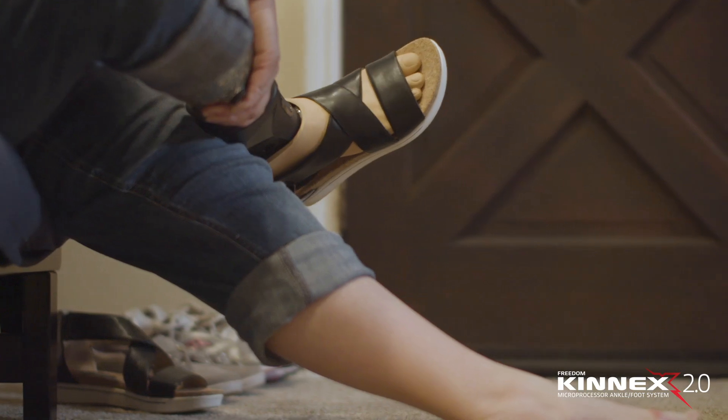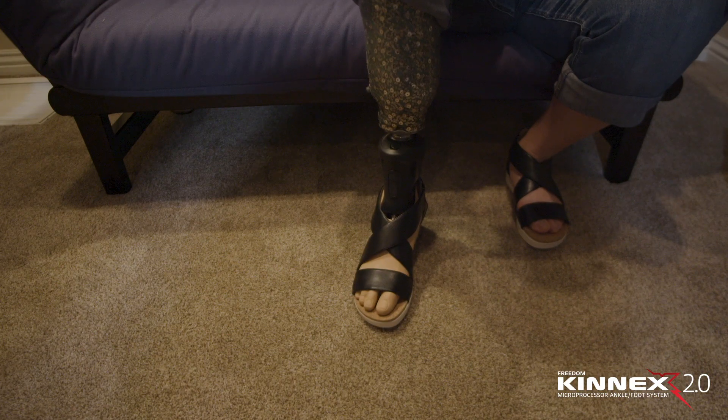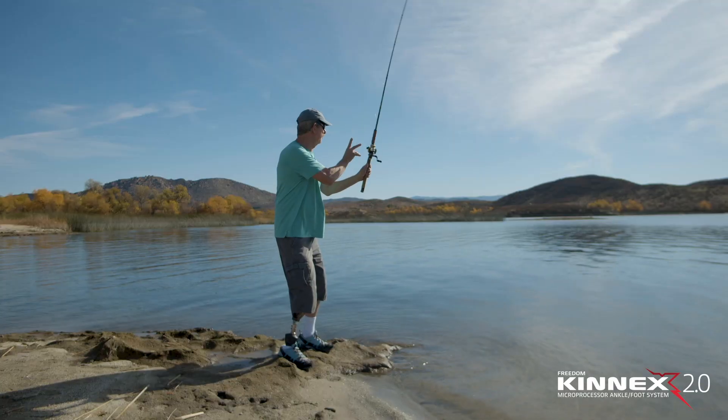The app makes it easy for me to change shoes, and it makes my day easier as a mom, a wife, and a rancher. Connects is designed for my real life.